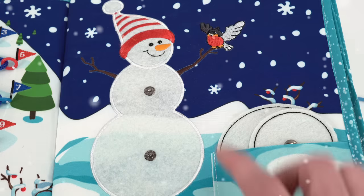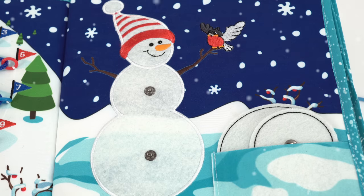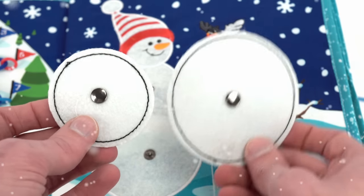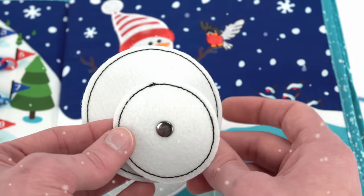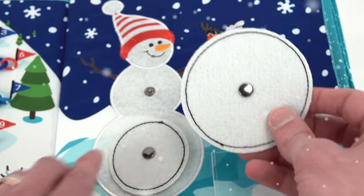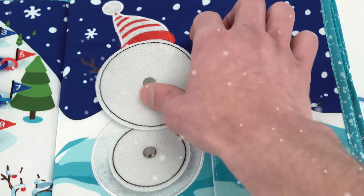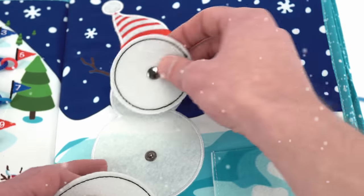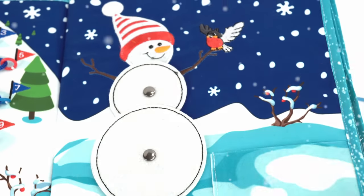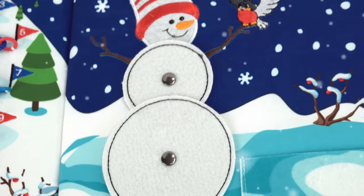Now let's do the second page. This one has a snowman and he's got a cute little bird perched on his twiggy hand. It comes with a small snowball and a big one. If we put the small one here, it's not big enough, and if we put the big one here, it's too big. So maybe we can switch them. Let's put the small one right there and the big one right there. Now look at our snowman — he's perfect. Good job.